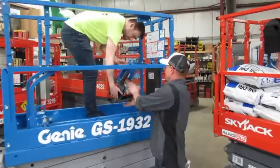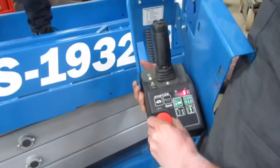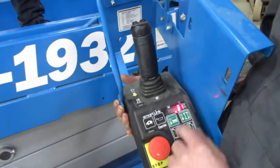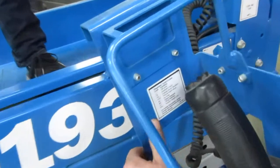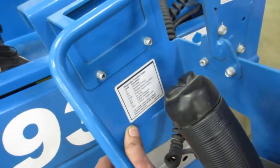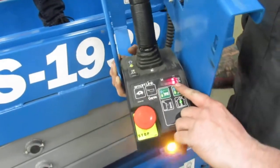Genie's got a similar setup for a load sensing system. With your e-stop out on a Genie, and after you select your lift function and go to lift, if you get on the display an OL, that's going to stand for overload. They have a decal on here for any of the trouble codes abbreviated on the display. So it's going to show you OL and it's not going to let you lift.